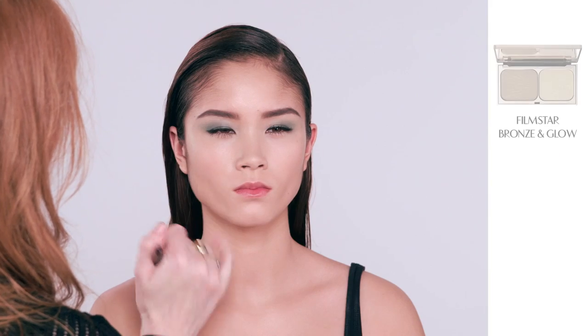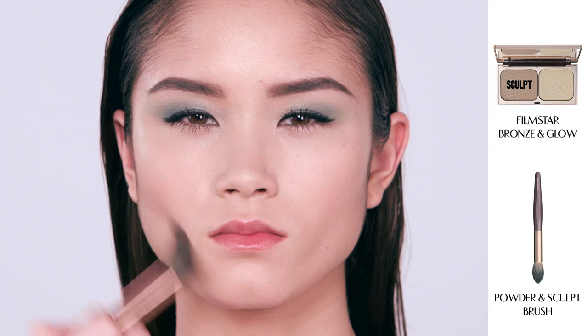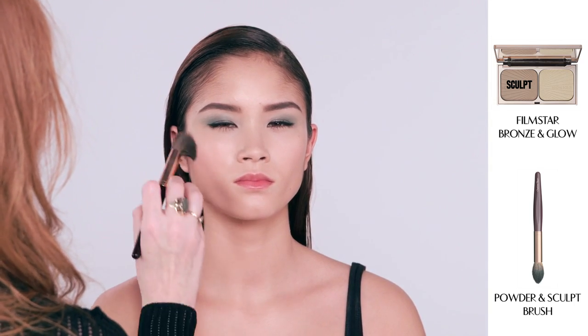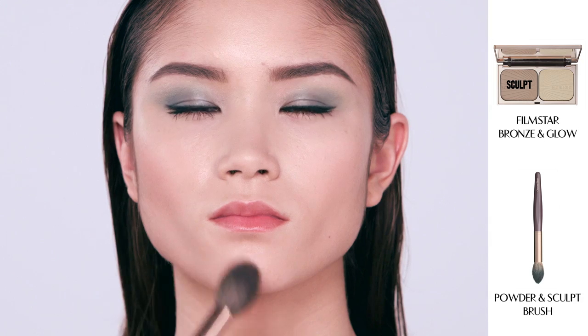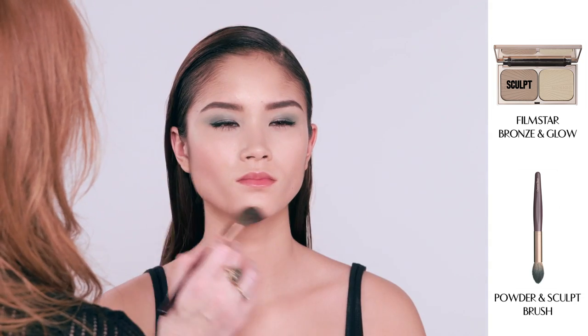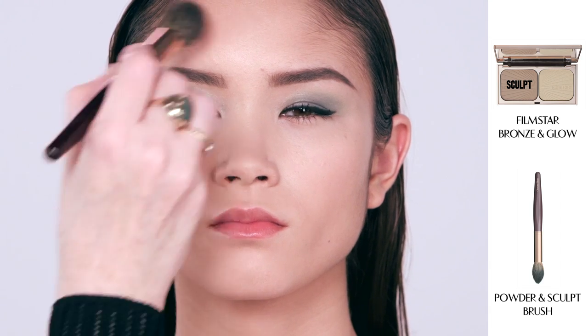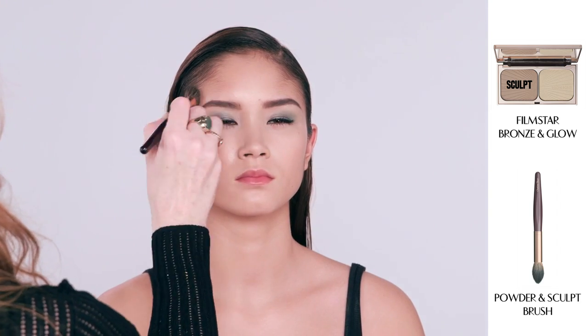I'm now going to take my Film Style Bronzer and Glow, dipping my Powder and Sculpt brush into the sculpt shade. Suck in your cheeks and you can see a shadow — just follow the hollow, then go along your jawline and up into the temples. All of this creates a narrowing of the face and enhances your cheekbones.